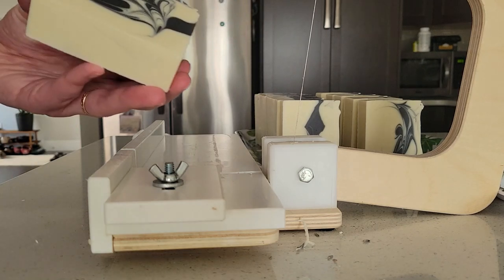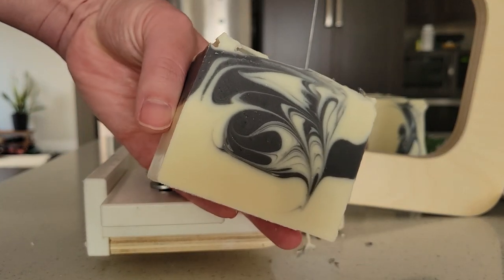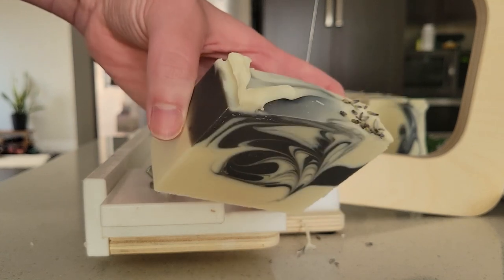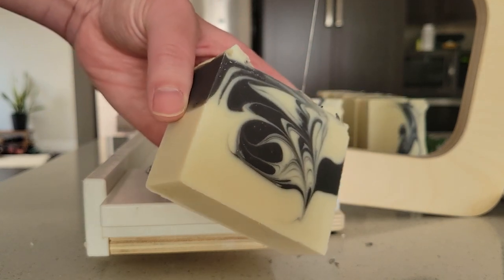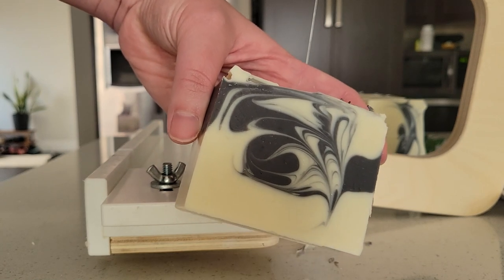Here we go — the final shot of oat milk and lavender. I thank you for joining me today and listening to me ramble, and we'll see you again in the next video. Take care.